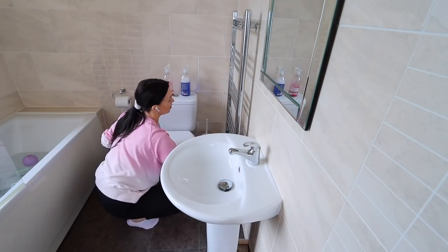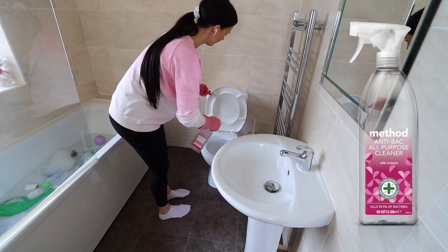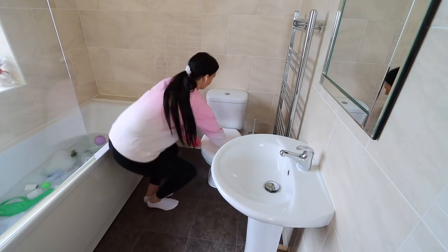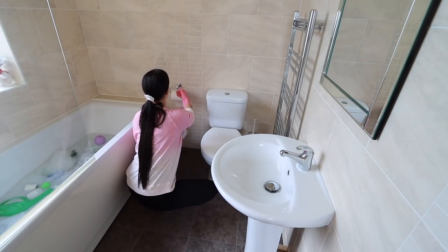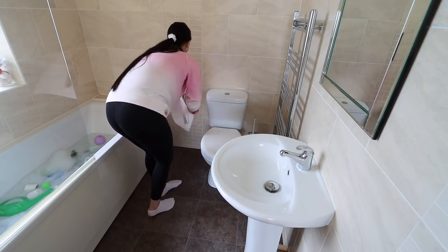Now I'm cleaning the toilet — spraying everything down with my Method spray again, using tissue to wipe away the cleaner and any dirt and dust. Then I go over the whole toilet with dental wipes. That's how I like to clean the toilet — I don't like to use cloths on toilets or anything that's really dirty.